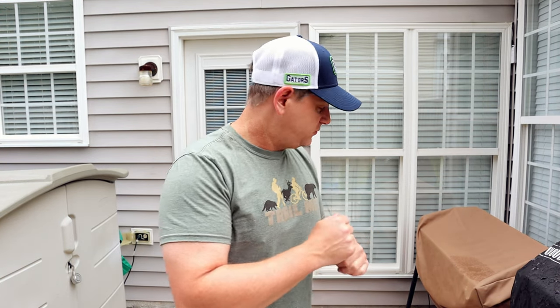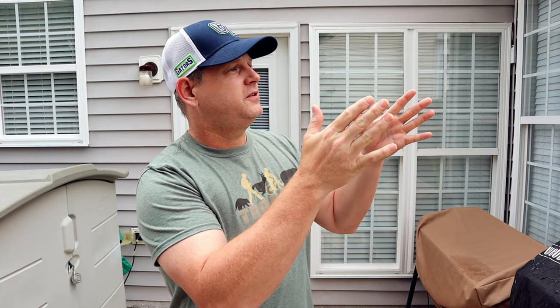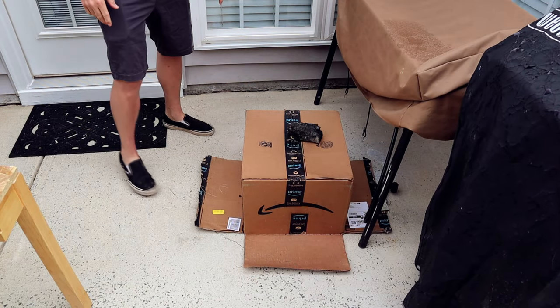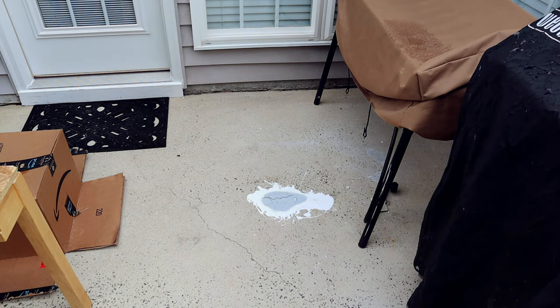Welcome back — it's the next day, 24 hours later. We're going to crack the dried poultice, sweep it up, wash it off with water, and see the results. We have an impending rainstorm so I'm trying to do this quickly. Here's reveal number one — this is the spot where I think we didn't have enough product. It's not even quite dry yet — that was not dry either.